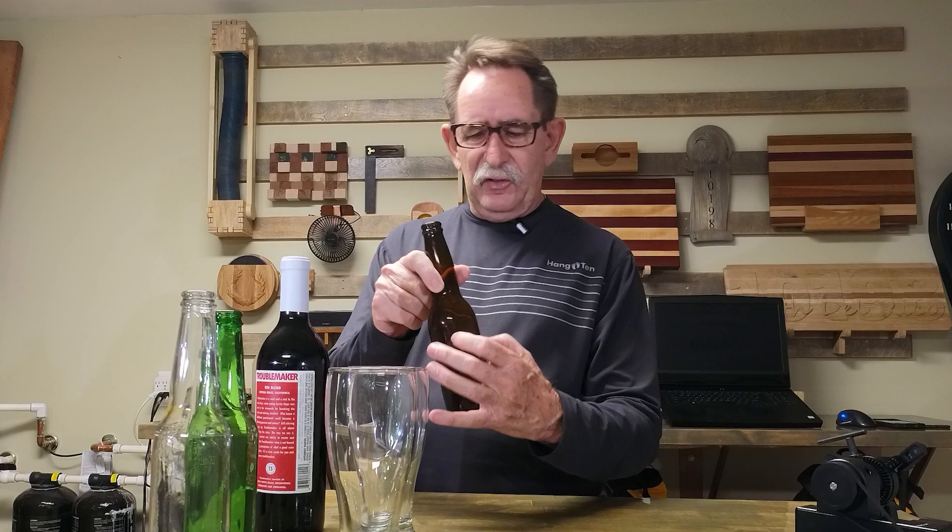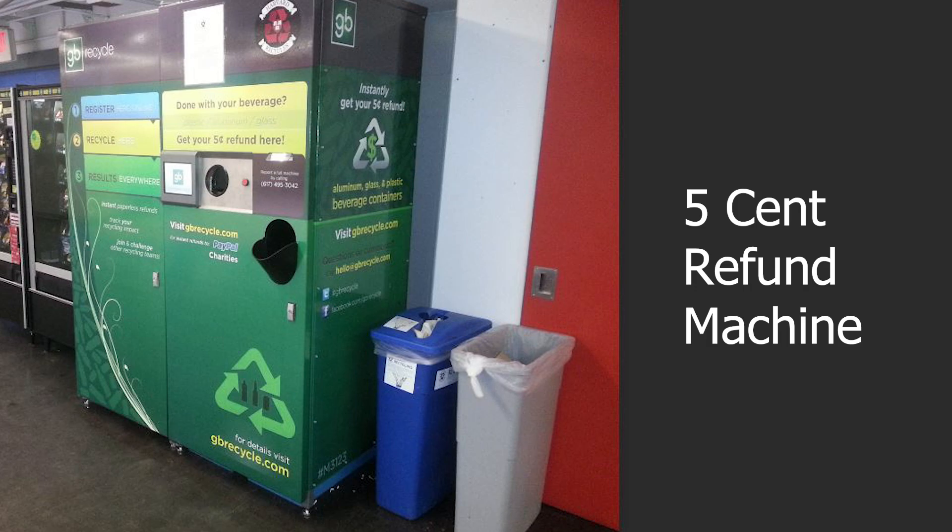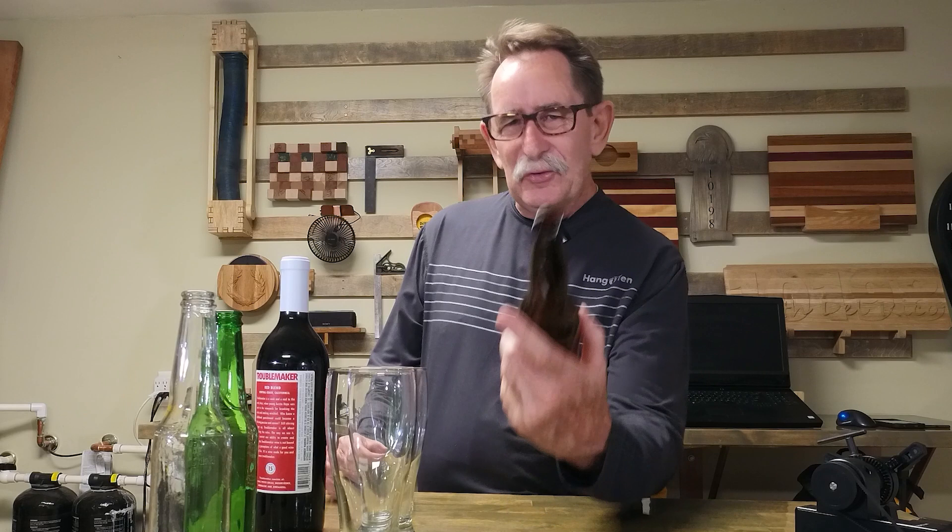I'm going to do something with these beer bottles — I just haven't made up my mind what. They still have value. There's something that can be done to these that makes them so they don't just go into recycle. If you can think of something I could do with these, please let me know. I think maybe I'm going to engrave this one and put a little message on it and give it to somebody — these are reusable bottles. When I was a kid, recycling meant every kid in the neighborhood would run around and get bottles. I wish you all the best — I hope you subscribed. Thank you.